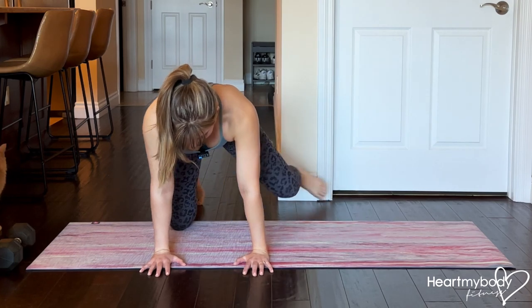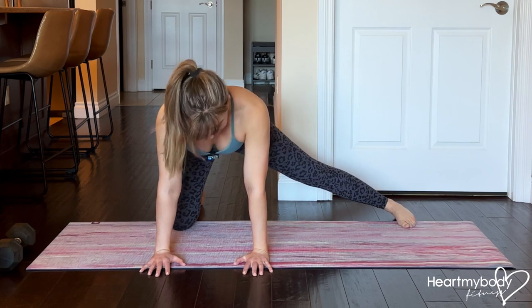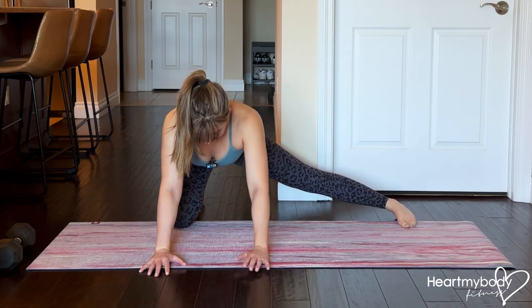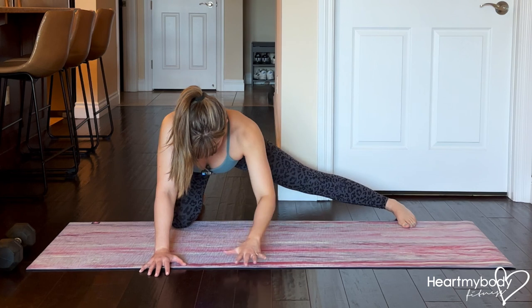From your hands and knees, extend one leg out to the side. Keep your legs straight and toes pointing forward as best as you can. From here, drive your hips back over your heel, and as you do so, you should feel a lengthening happen through your inner thigh on that straight leg side.